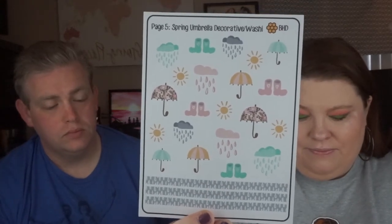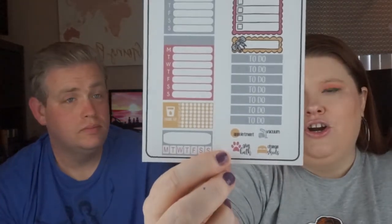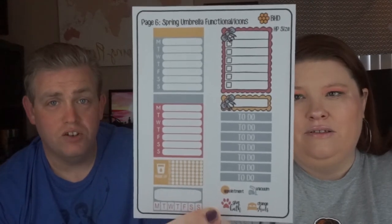This is the decorative and washi page — little bitty icons and washi tape down at the bottom. Then this one is more for keeping track of things you need to do every day, like drinking your water. Trackers are good. And then the last one is for keeping track of when to buy your stickers. You need that.